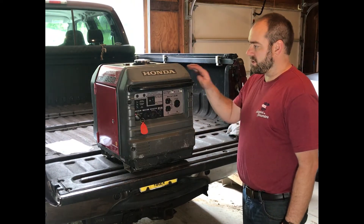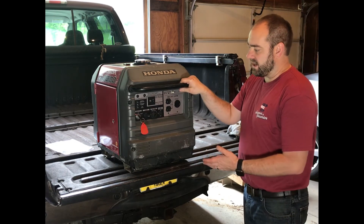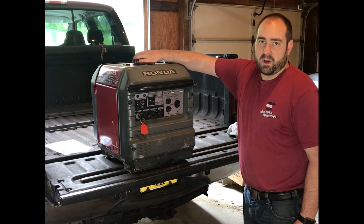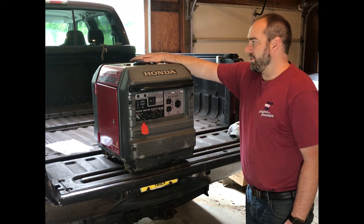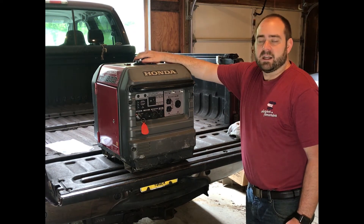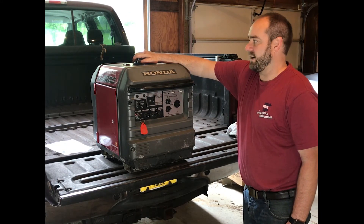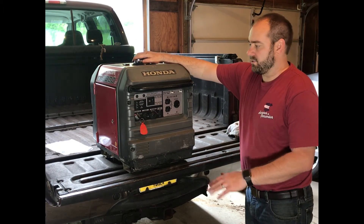Now we're going to check and make sure everything works before we go camping, to make sure we have power when we need it. There is a battery inside this that starts it electronically. A note: I use ethanol-free gasoline in this when I can. This is not fuel injected — it has a carburetor — and I'm always worried about ethanol gumming up the carburetor. So I use ethanol-free gasoline when I can. If I don't have access to that, I use the highest grade available — 93 or 94 octane — and then I run the entire tank out before I store it.